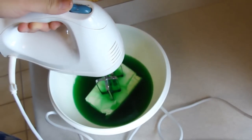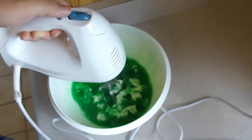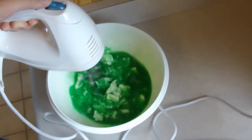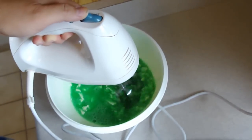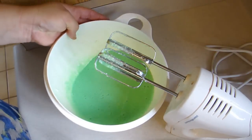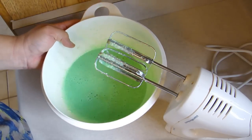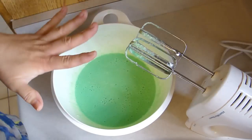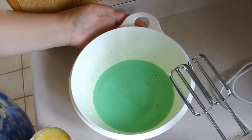We're gonna mix this all up really well together, then put it in the fridge for an hour. Okay, so this is what it looks like — it's all blended in there with a little bit of lumps, but that's okay. We're gonna throw this in the refrigerator for one hour.